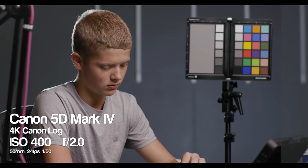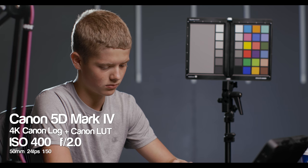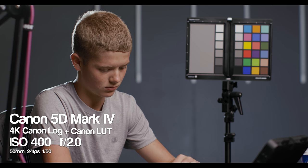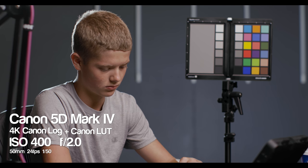Let me tell you a little bit about the scene. We're in my studio. Tate is my talent. I'm shooting with the 5D Mark IV in 4K C-log at the base ISO of 400. In this transition I am applying the Canon-provided LUT from C-log to REC 709. I'm exposing only on camera tools and making sure not to underexpose or overexpose any part of the image. Okay, we're now looking at ISO 500.